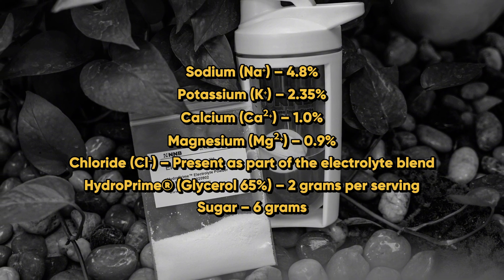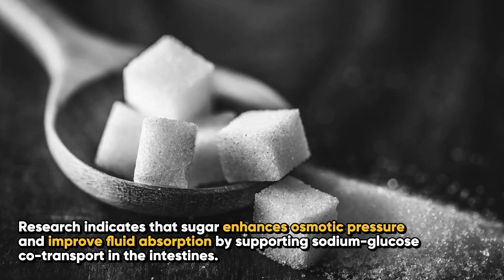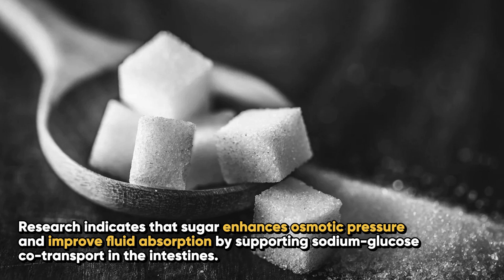There is also a sugar-free version available. You may be wondering why sugar is included in ElectroPrime — research indicates that sugar enhances osmotic pressure and improves fluid absorption by supporting sodium-glucose co-transport in the intestines.